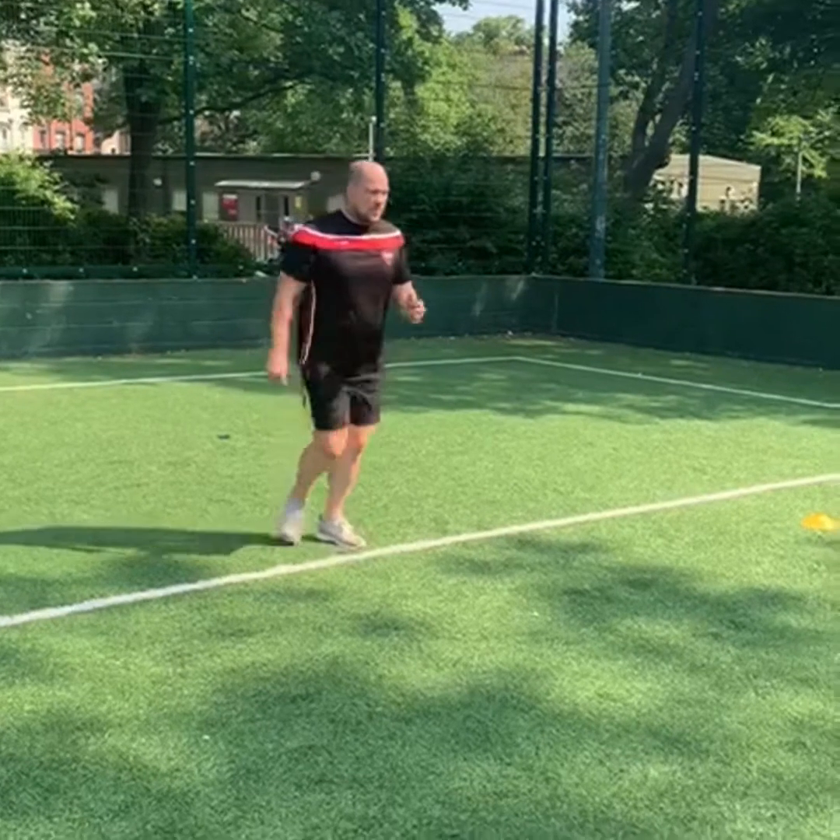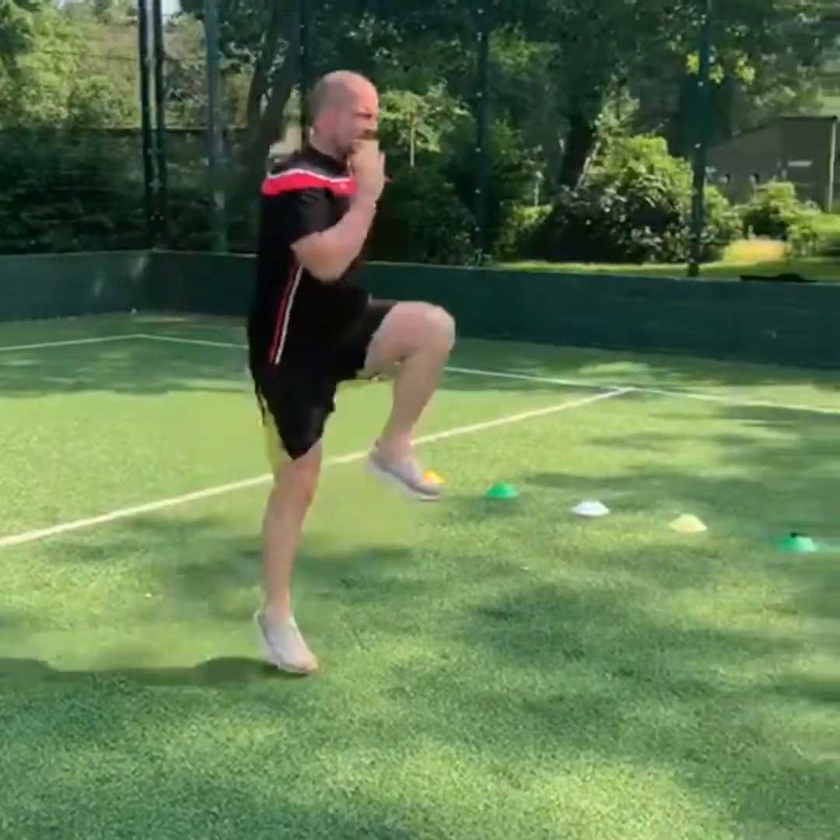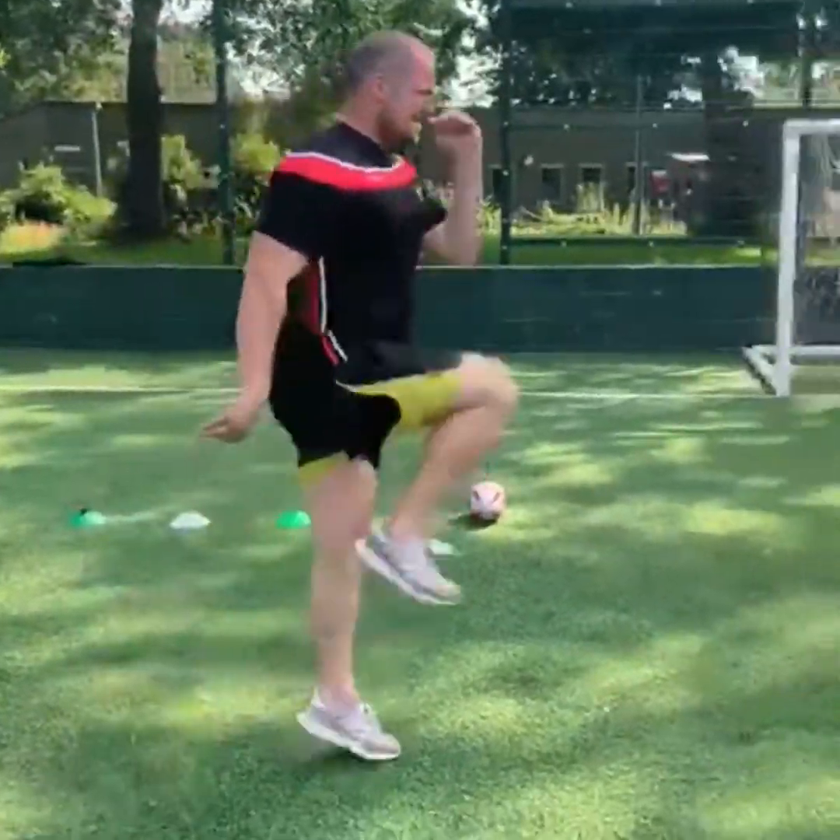Next we've got bounding. This time you're focusing on driving the knee up nice and high. You don't have to worry about going down so fast, but you're driving up nice and high and fast.